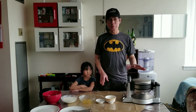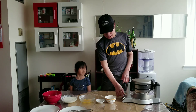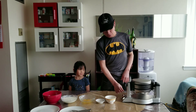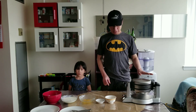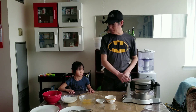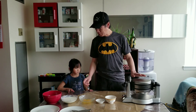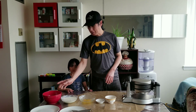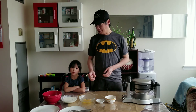We will make pancakes with Breakfast Central. First of all, we have to plug it in and put it on to make it hot first. And then while waiting for Breakfast Central to get hot, we will mix the ingredients. This recipe is very simple and easy to make.